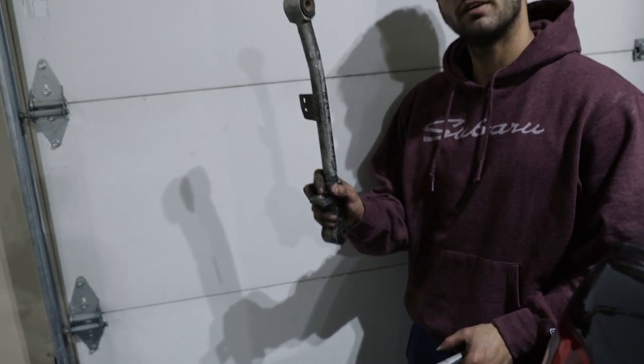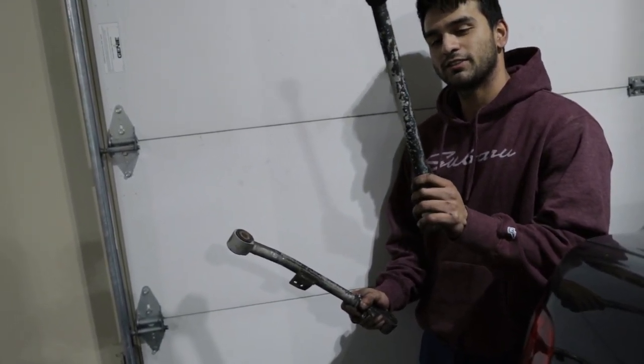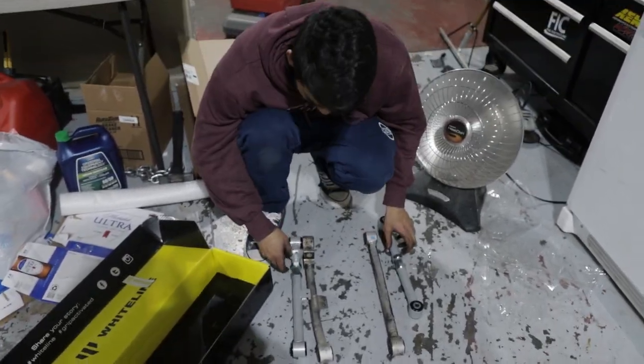Here's the drumsticks I was telling you about. This is a view after 30 pounds of boost — this is you with the built block. You can see this one's nice and straight, but with stock rods running that kind of boost, this one's bent.